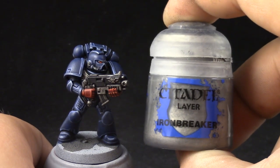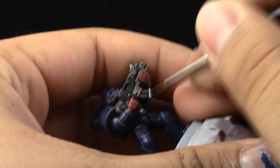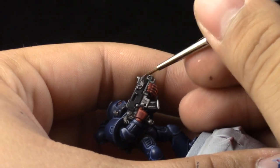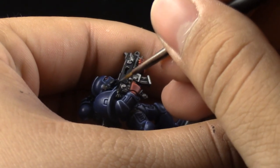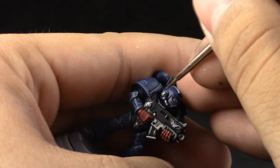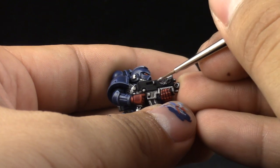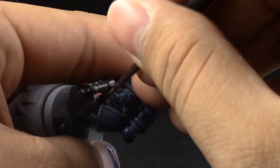Next with Iron Breaker I'm going to highlight the silver. On the bolter I'm just going to highlight the edges with a fine detail brush. On the symbol I'm just going to highlight most of the area, just leaving the darkest recesses on the shaded color. And to finish it off I'm going to use Runefang Steel, which is going to be applied only to the symbols and places that you want to really enhance — specifically on the edges of the wings on the symbols.